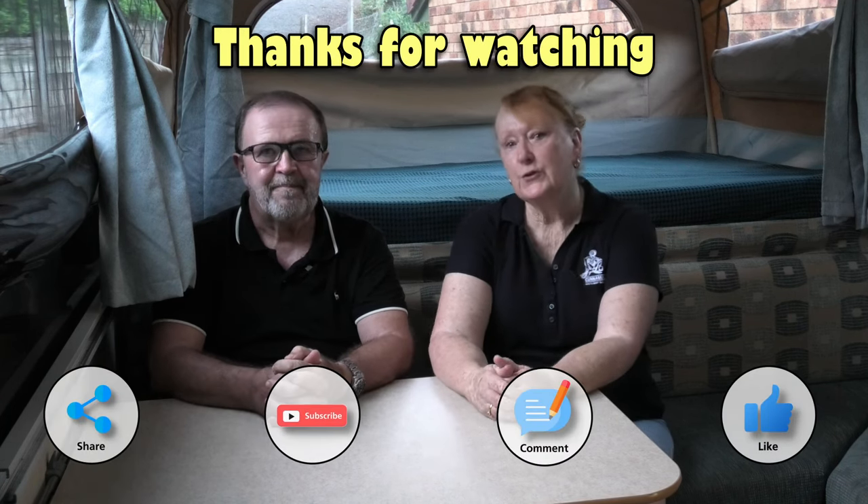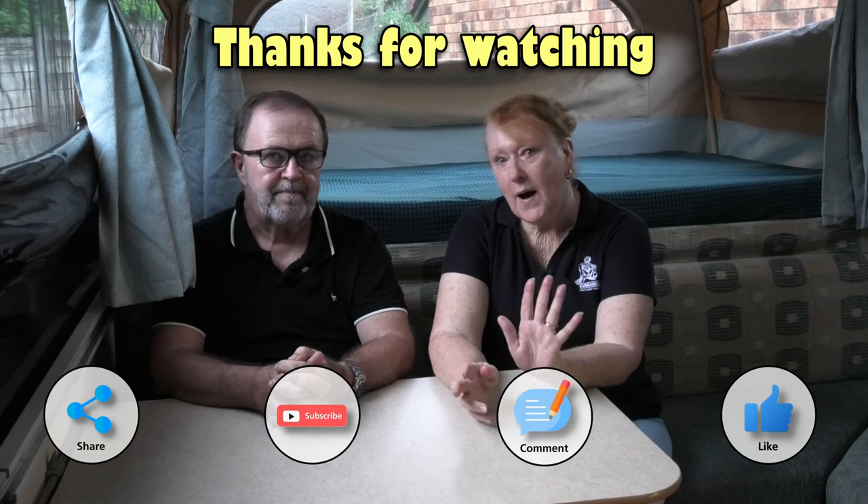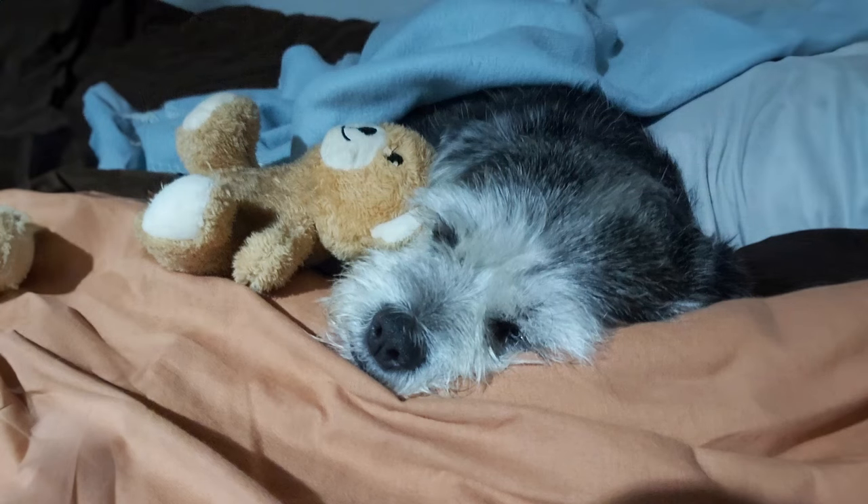We'd love to know if anyone has set up roller blinds — let us know how you've gotten on after a couple of years. We're not the best sewers, so they're a pretty good option. If you've got any other tips on how you use the inside of your Jayco camper, we'd love to hear them — pop them in the comments. Don't forget to give us a thumbs up if you've enjoyed this video, and please consider subscribing to our channel. Until next time, bye!